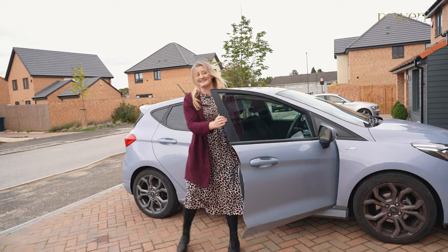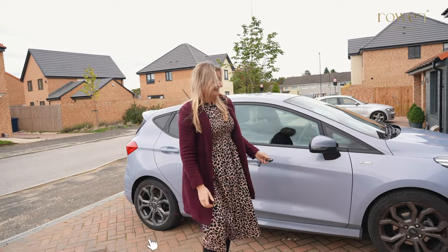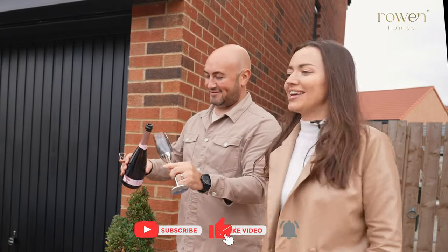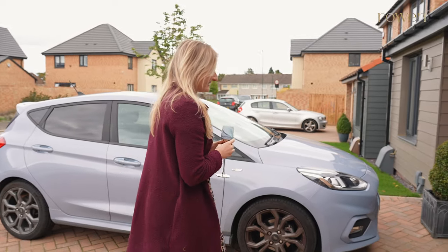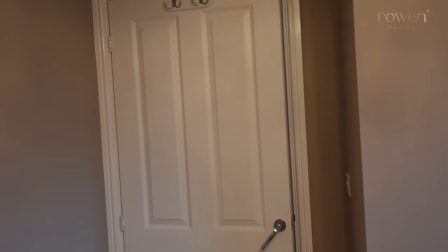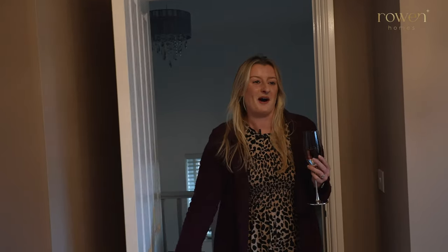Hello! How are you doing? — I'm good thanks. — We're going to get you a glass of fizz. — Thank you very much. — Excited? — Yeah. Let's head up then. Let's go upstairs. Wow, it looks like a totally different room — doesn't it?